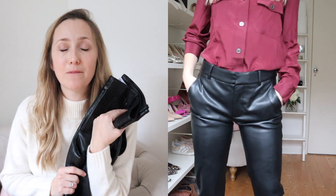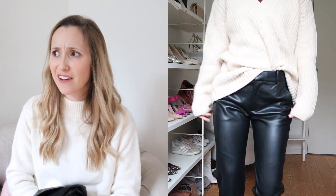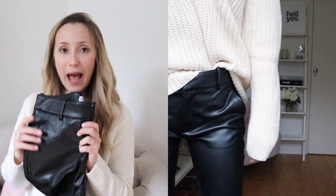They look fab paired with the varsity chunky knit — that combination of something tight and leather with something woolly, chunky and oversized is great because it really mixes things up. I wouldn't pair these with something tight and lacy — that's just a bit too sexy. So I like to mix it up: a little salt, a little sweet. Perfect.